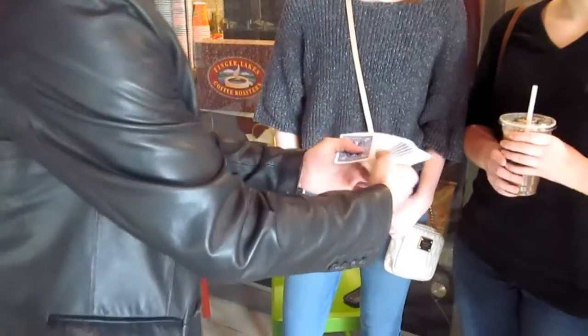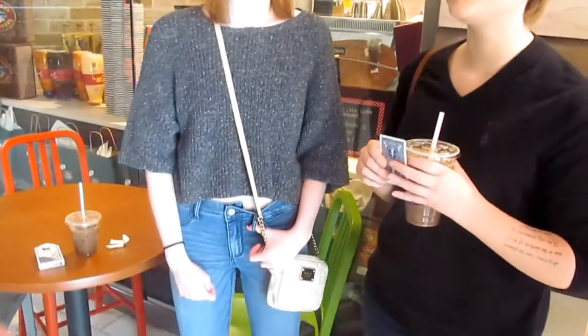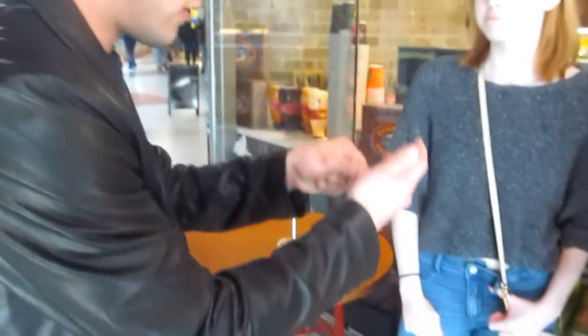So Wes, go ahead and just pull out any card of your choice. Any card. Awesome — check it out, show it to everybody, you can even show it to the camera. It's not one of those types of tricks where I don't have to see it. Okay, you got the Six of Spades.